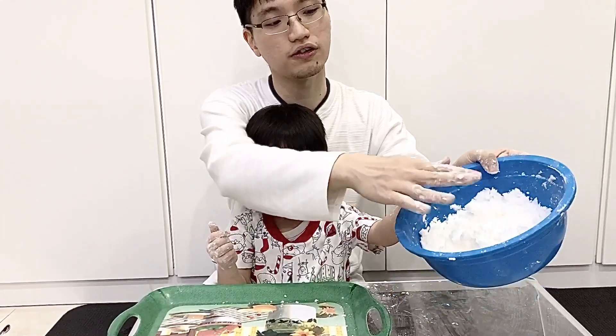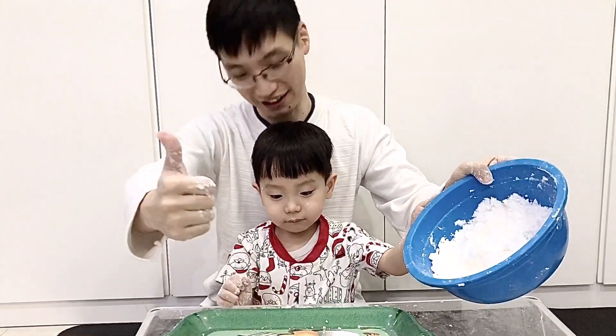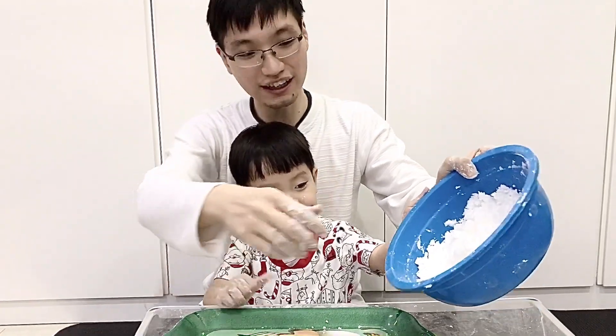Guys, this snow is already finished. Then, we're gonna pour it here so we can play. Okay? Okay. Let's go, we play!